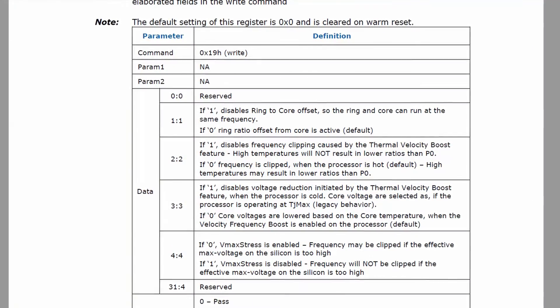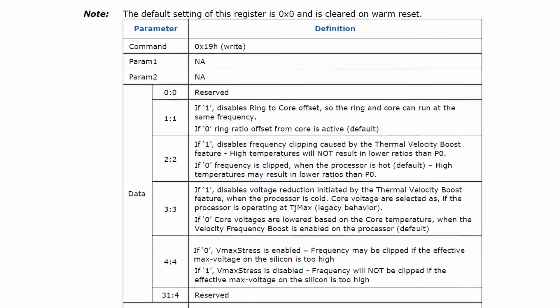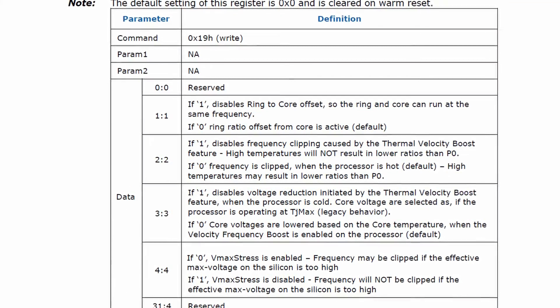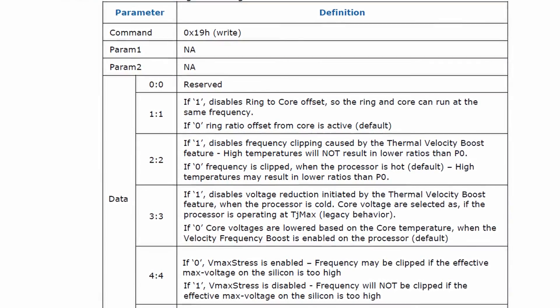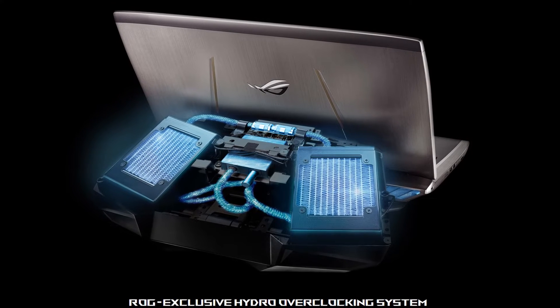Traditionally, the voltage requested by the processor is based on the worst-case temperature scenario of 100 degrees centigrade. However, a well-cooled processor requires less voltage to run the same frequency. When Thermal Velocity Boost is enabled, the processor will automatically reduce the operating voltage if the CPU temperature is below 100 degrees centigrade. This is, of course, very helpful in scenarios where the cooling is great but still limited.